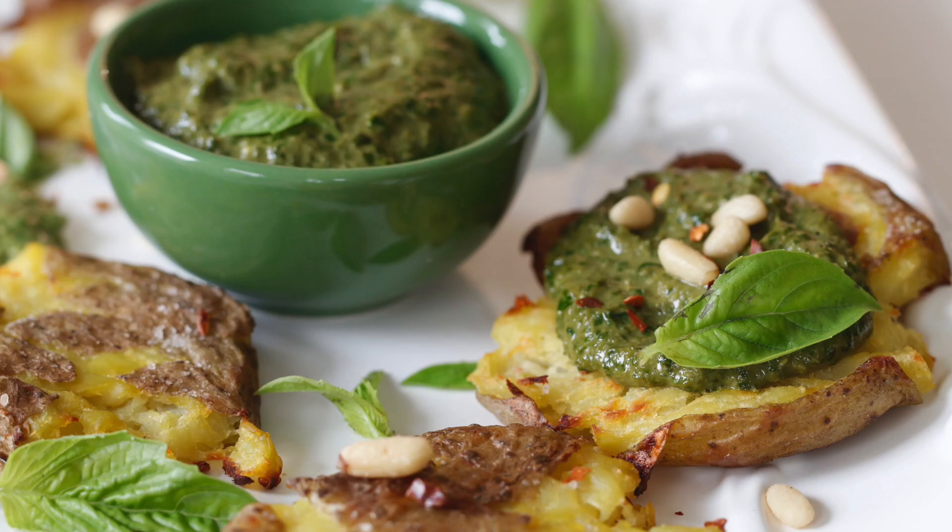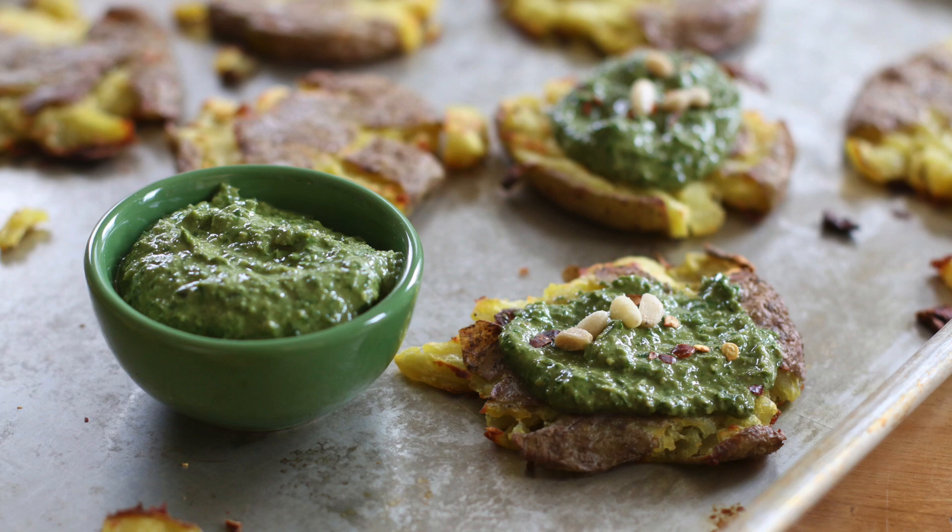And it's super fun because it gives you an excuse to smash potatoes. So enough talking, let's get cooking.